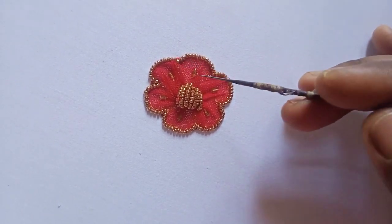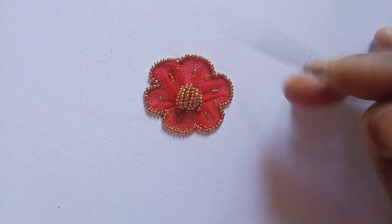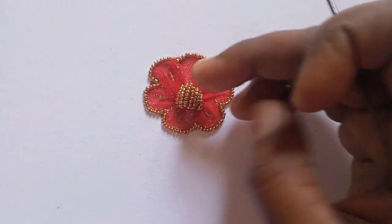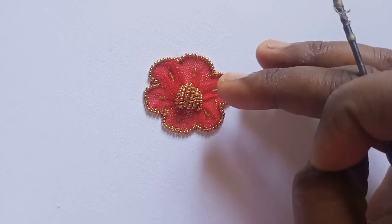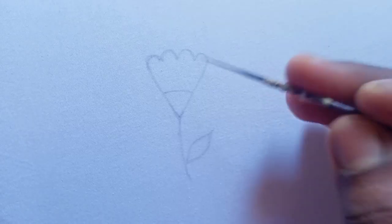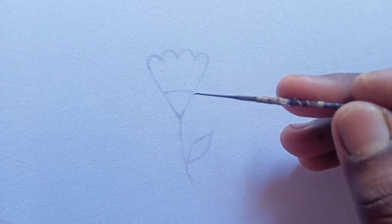In my previous video, I showed you how to knit cloth flower design — the outline and the center of the cloth. In this video, I will show you how to cut the cloth.